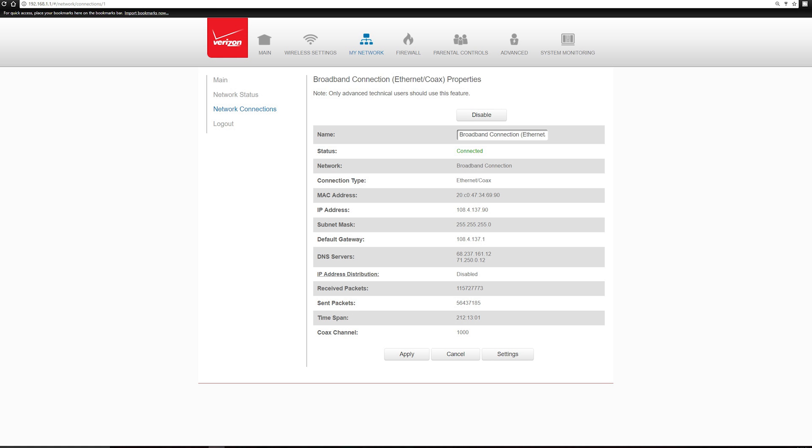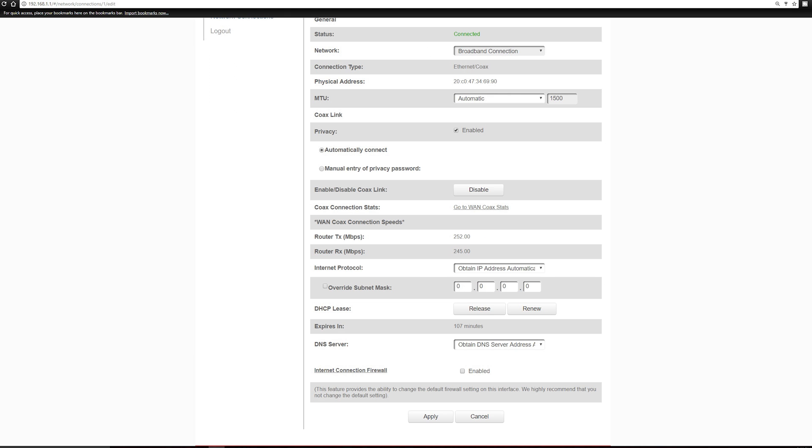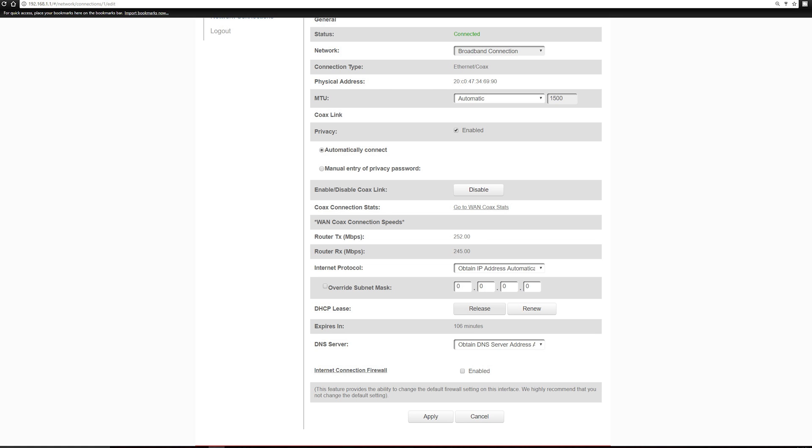Once both wireless APs are disabled, click Broadband Connection, then hit Settings at the bottom. Uncheck the box beside Internet Connection Firewall, then beside Internet Protocol, change it from Obtain IP Address to No IP Address. Once you hit Apply, you will no longer be connected to the internet. Note that you could also change the DNS server here. Now click Release, then quickly click Apply, then click Apply once again.